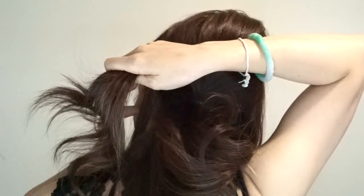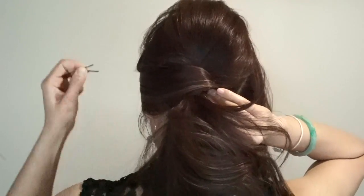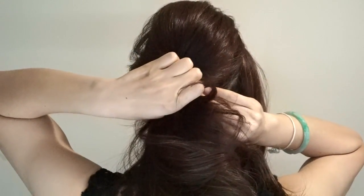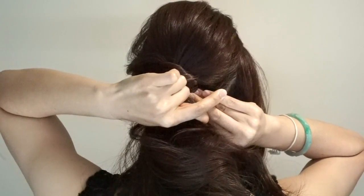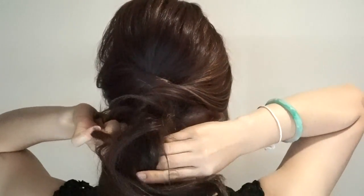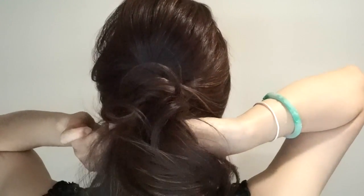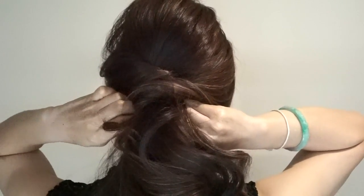Next, bring the left hair section across and slightly twist at the same time over to the other side, and pin it just like so. Repeat the same step to the other side — this time put it just underneath the ponytail and pin it as well.